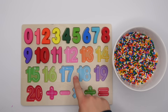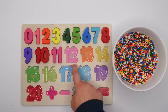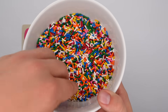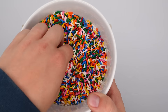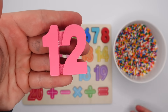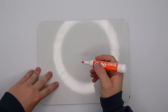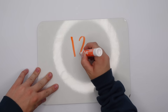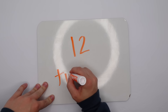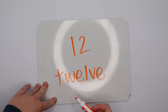What number comes after 11? We have a one and a two — yeah, it's the number 12. Let's look for 12 in our sprinkles. We found the number 12, good job! This 12 is pink. For 12 we're going to write one and two. Now let's spell it: T-W-E-L-V-E. You guys are doing fantastic!